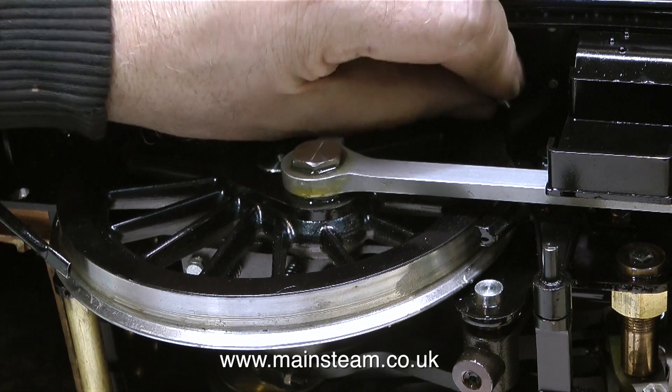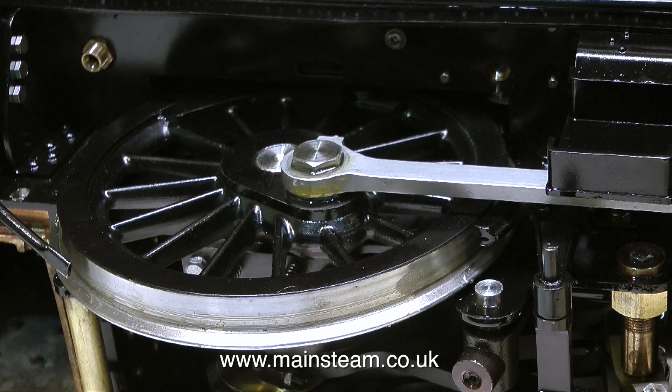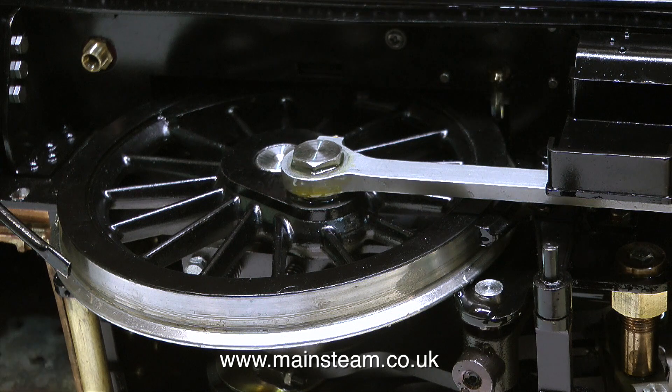This plug has a very long thread on it — that's because it's not really a plug, it's a valve. And once I remove it, you can see the water running out of the displacement lubricator, which is a good sign. It shows that the displacement lubricator is displacing.